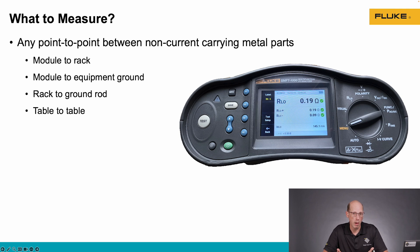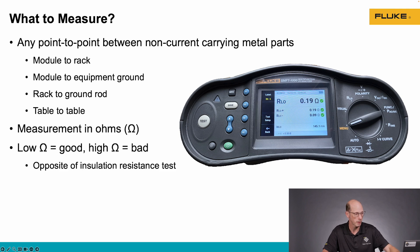So what are we going to measure when we're doing this bonding measurement? We can measure between any two metal parts. In a solar array, it's very common to measure between the module frame and the racking, or the module frame and a ground rod. We can measure between different sections of racking or tables in a solar array — really, between any two metal parts in the system. They should all be electrically connected together.